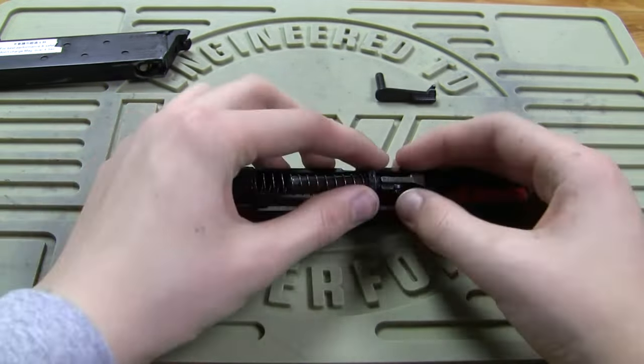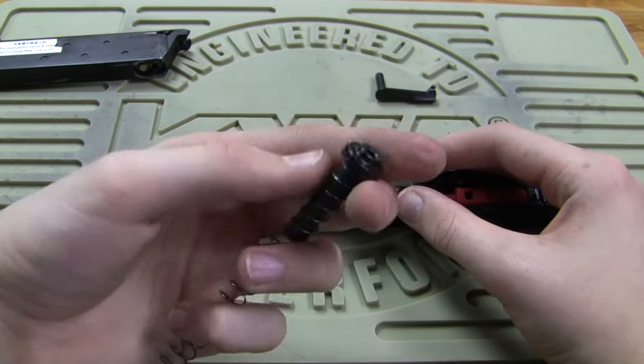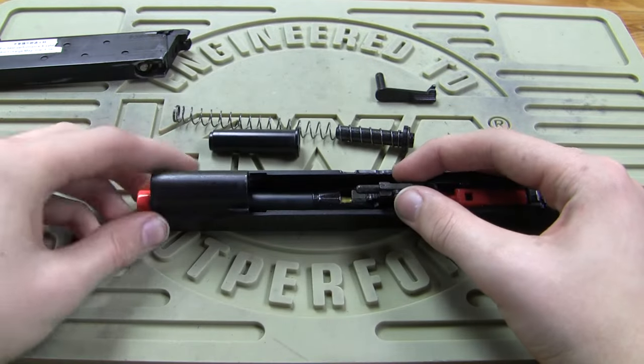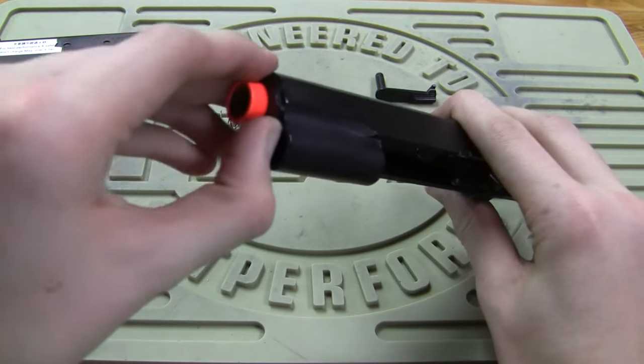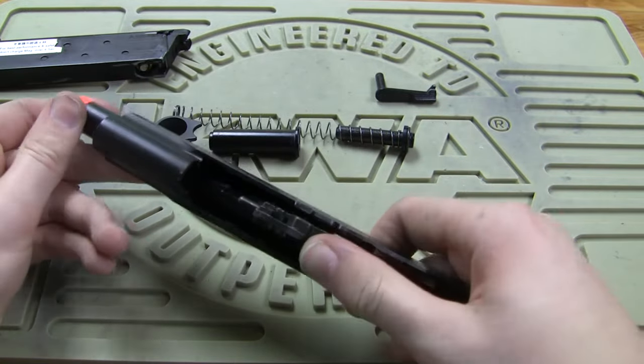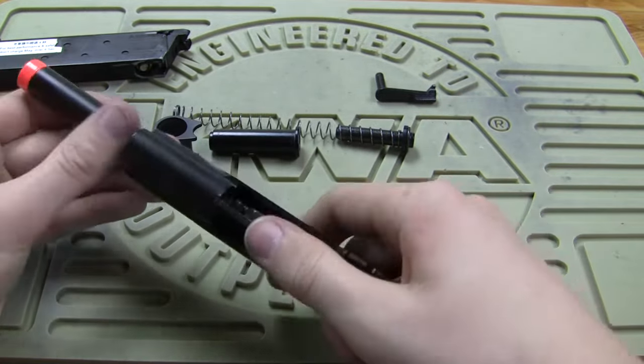Here's the slide. You're going to want to pull this out — you've got your guide rod and your spring, take that out as well. Then what you're going to do is turn that and pop that out — that's your barrel lock. You're going to want to push this, and that should slide right out.